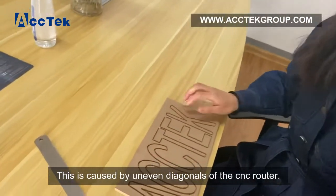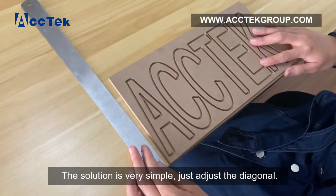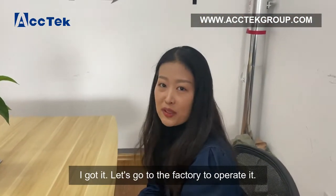This is a cast-by-anywhere DNA node for the CNC router. The solution is very simple: just adjust the DNA node. I got it — let's go to the factory to operate it.